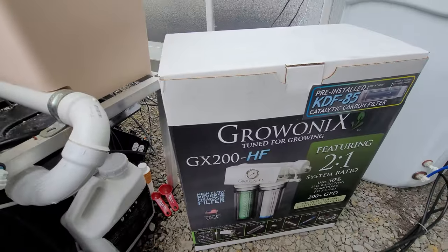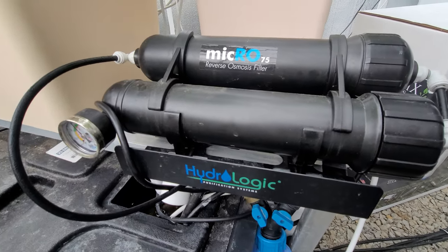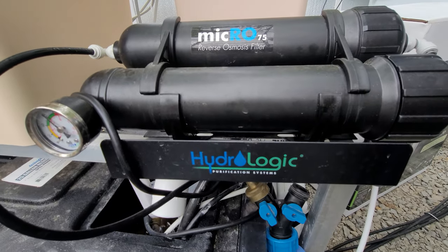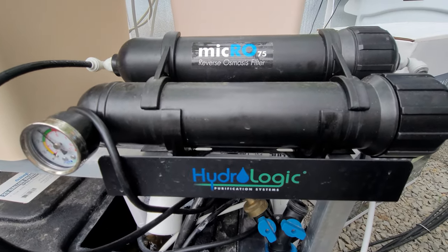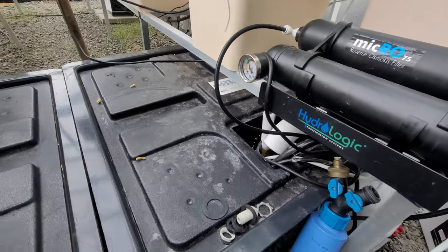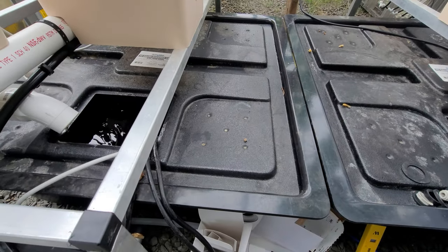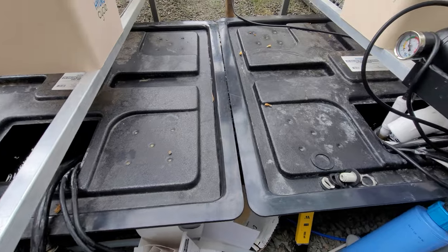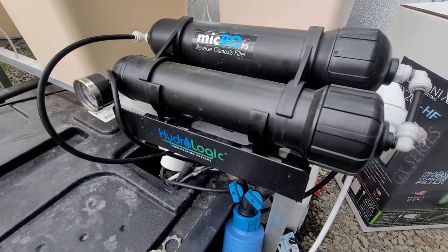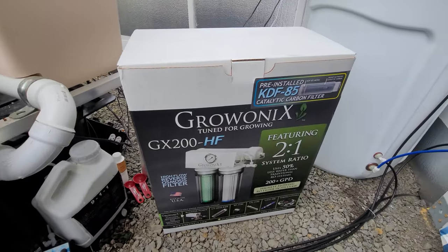What this will be replacing is this bad boy — this is a HydroLogic RO75. It has been great, but the 75 gallons a day it makes is just not enough. What you see here is two 25-gallon reservoirs that you have to change every one to four weeks, and it can barely keep up. So thank you again, Grow Onyx.